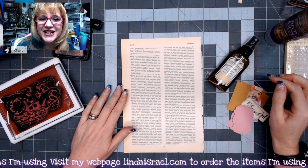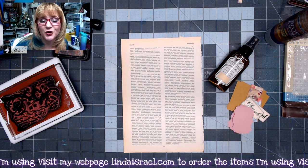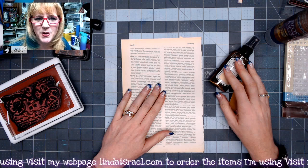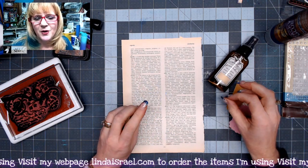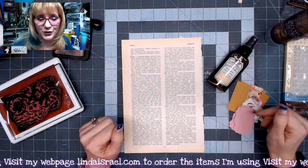Hello everyone, Linda Israel here, and this is day six of Junk Journal — 12 Days of Junk Journal Gift Ideas. This is a collaboration with a few members of the Friendly Junk Journal People Facebook group. I started this a couple years ago with Rachel Reed, and I've continued it on over the past three years now, so this is our third year doing it.